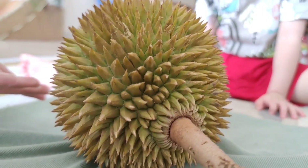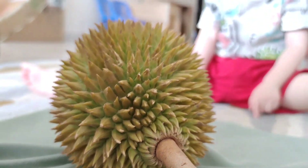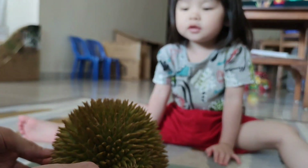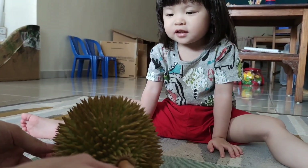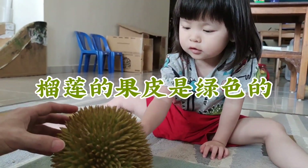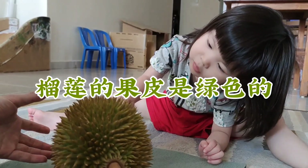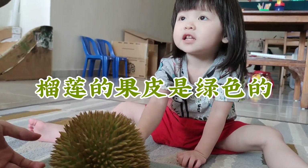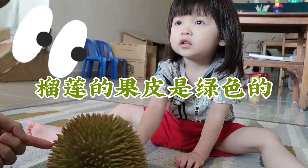榴莲的果皮上有尖尖的刺。现在我们要来观察榴莲的外表，运用视觉来观察。Baby, what color is the durian? Green. Is it green? Yes. Baby告诉我们榴莲的果皮是绿色的。(The durian skin has sharp thorns. Now let's observe the durian's exterior — what color is the skin? Baby says it's green.)